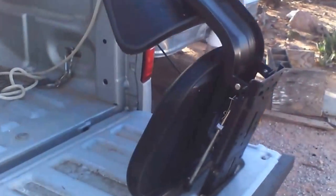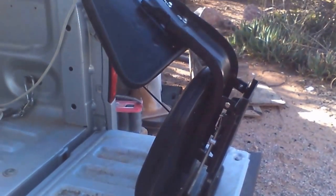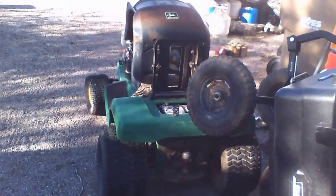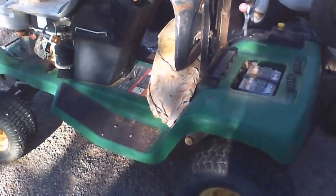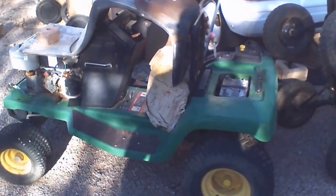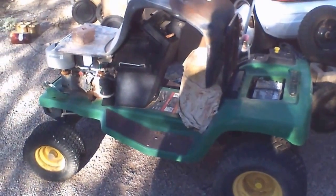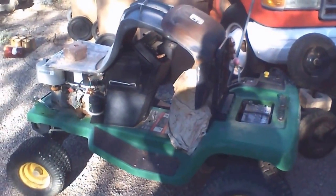I also wanted to show you that seat we got — it's all assembled, that wasn't a big deal, but it's all assembled and ready to be put on that bad boy — my little tractor, my yard tractor. It's ready to go on that if and when I'm ready. That's what I'm talking about.